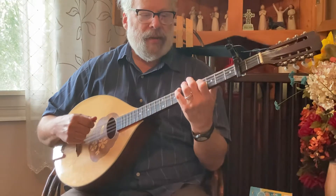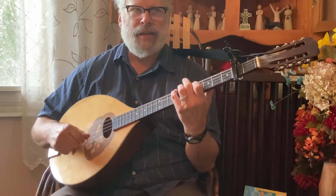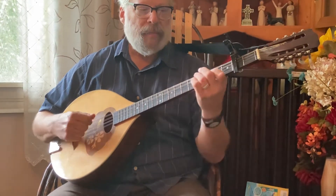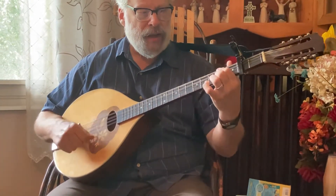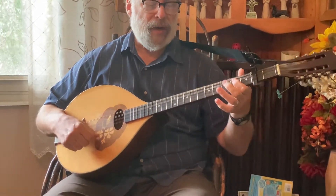Okay, here we go. Wisemade chords: D, B, B, B minor, then A, then to G, then to B minor. Now repeat.